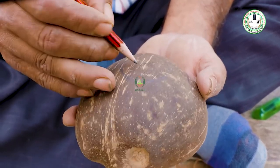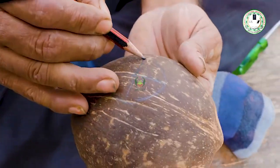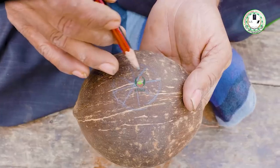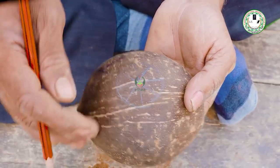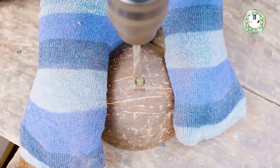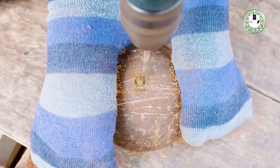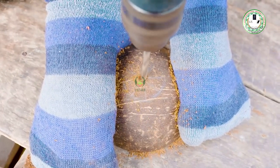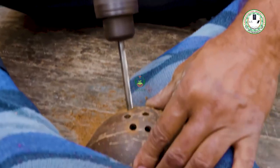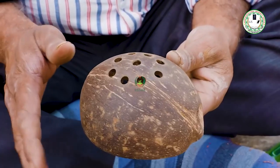I have made a center and I will give a line to the shabun dhani. We have made a line in this. Now where the shabun dhani will be made, we will hold it with a drill bit and make a hole.